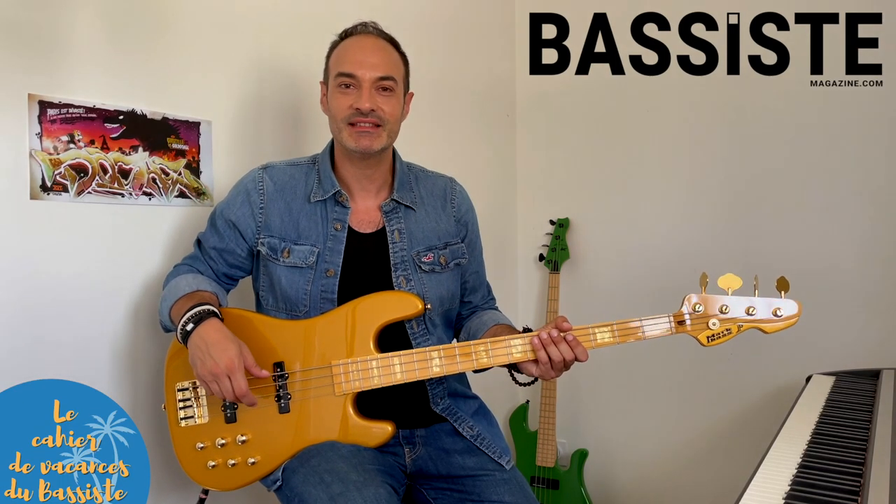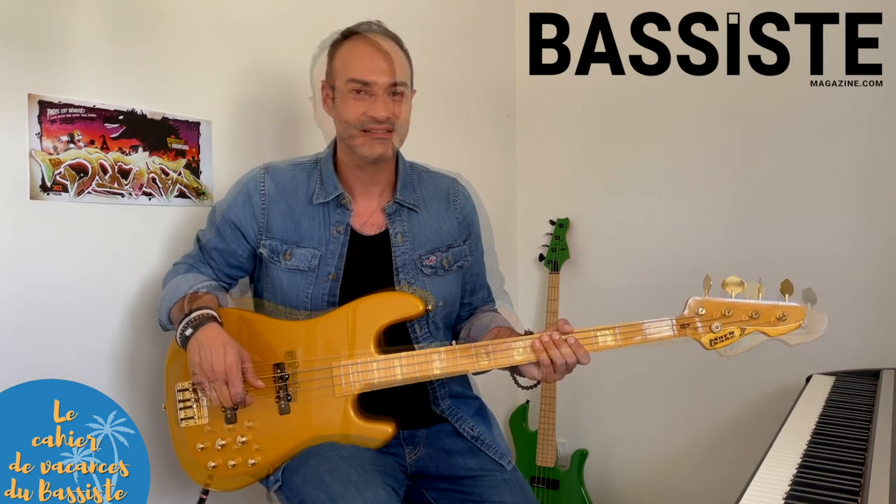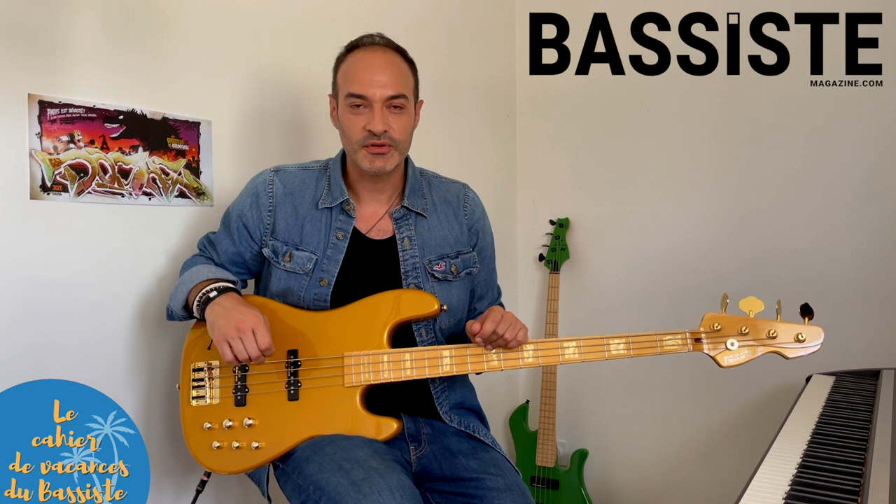Salut, c'est Bruno Ramos pour Bassiste Magazine. Bienvenue dans cette vidéo qui va avec le cahier de vacances de votre magazine préféré.